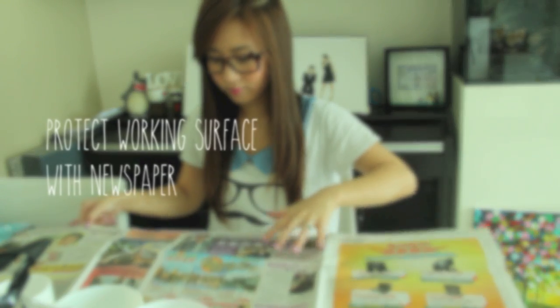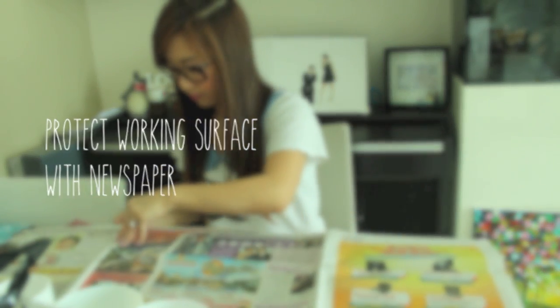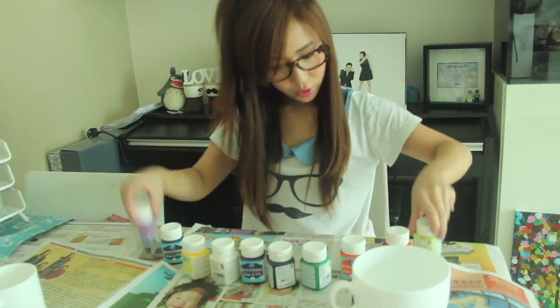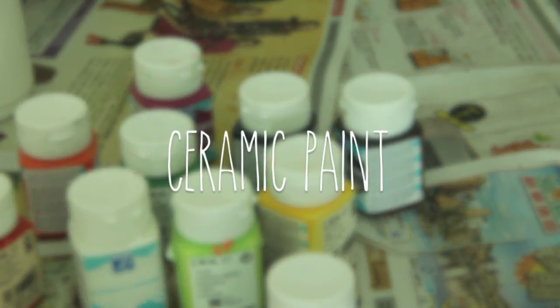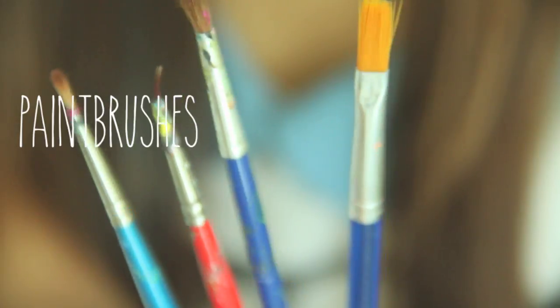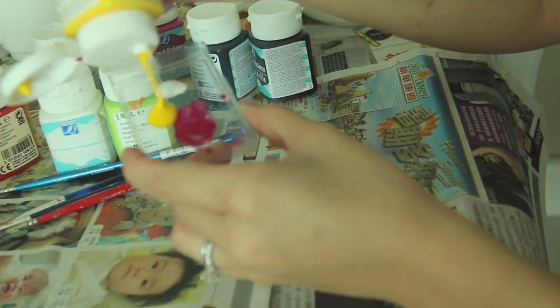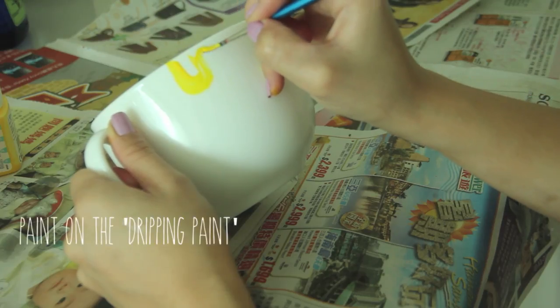Protect your working surface with newspaper unless you want to make a big mess. You will need your ceramic paints — you can easily find them in your local craft store — and of course have your paint brushes ready.